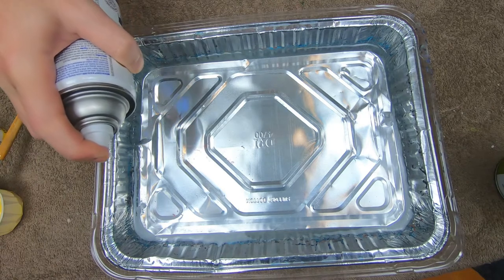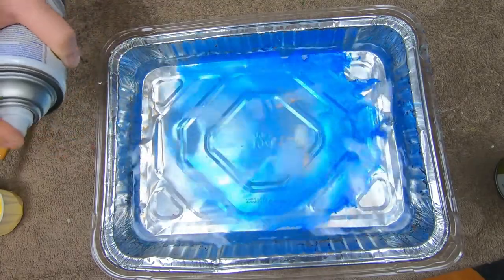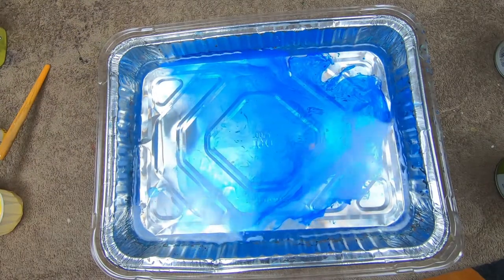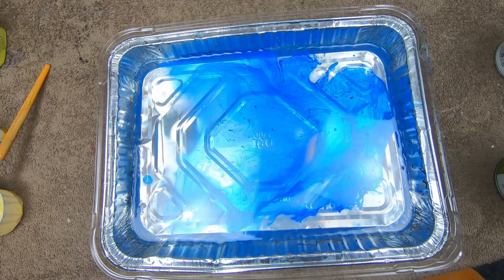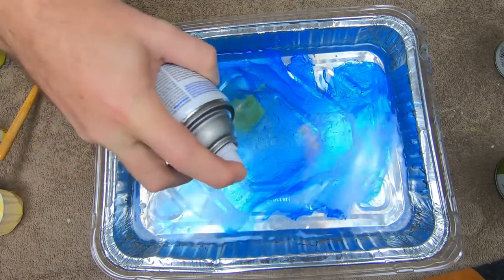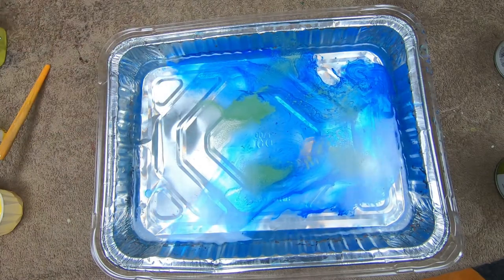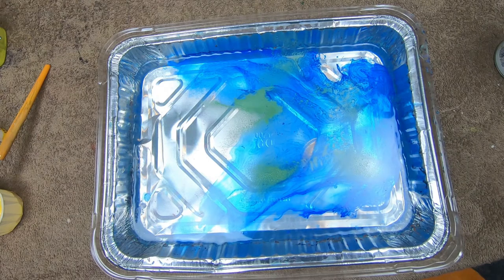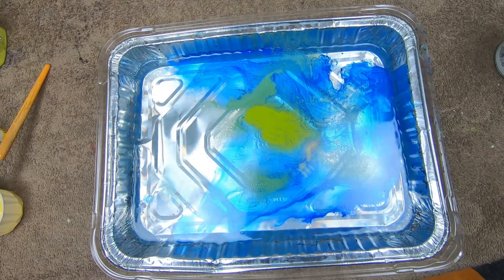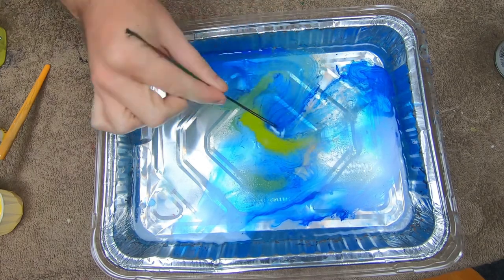A little nervous about doing this so close to the camera, but we're gonna give it a try - cross your fingers. I'm also inside, this might not be a good idea. I'm gonna take some green - you don't want to spray too hard. I've got another shade of green; I'll shoot back this way. Normally you don't have to stir this like you do with the other method, but I'm gonna give it a little stir.